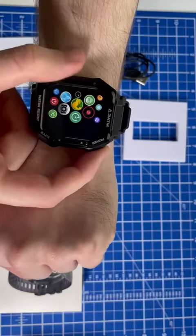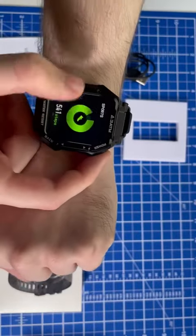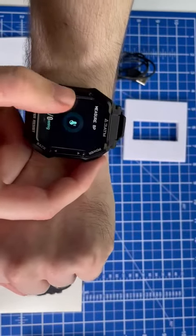And if you don't want to go to this menu, you can just swipe. It has a bunch of fast menus to get to — you just swipe left and right.